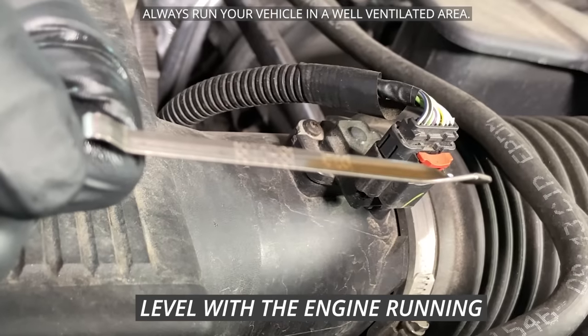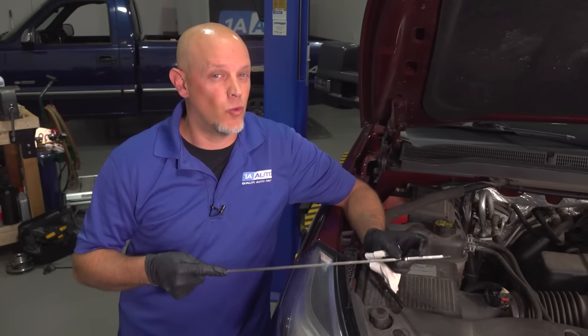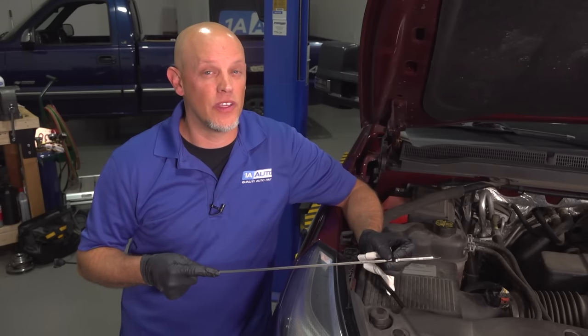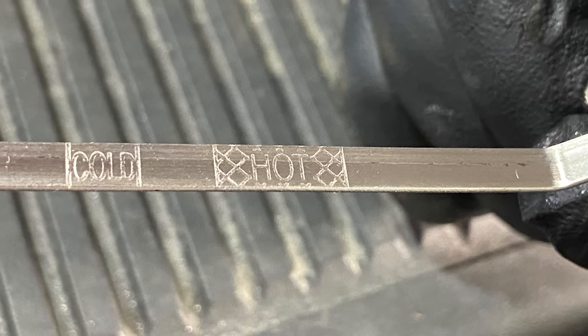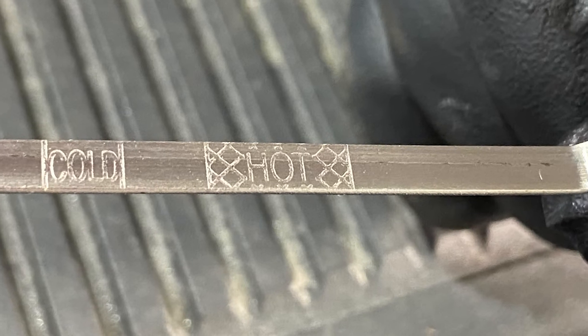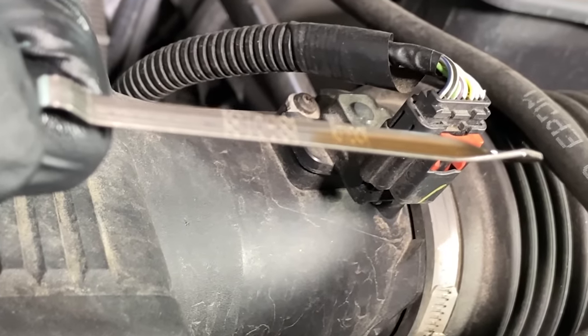There's a large difference between the vehicle running and the vehicle not running, so you want to make sure you do exactly what the owner's manual says. There are hash marks where the level should be when the vehicle's hot. Our vehicle's warm — not completely hot, but not cold — so it's right in between, which is exactly where it should be.